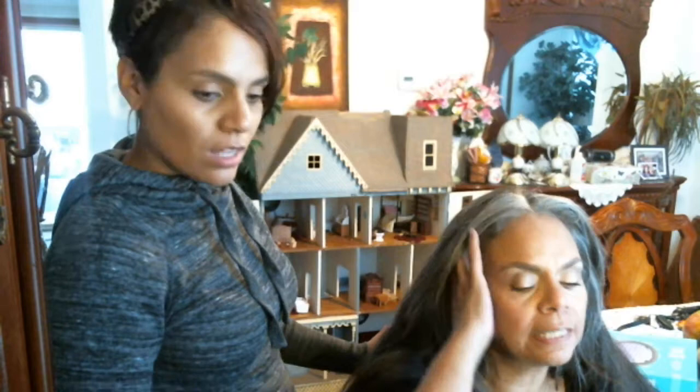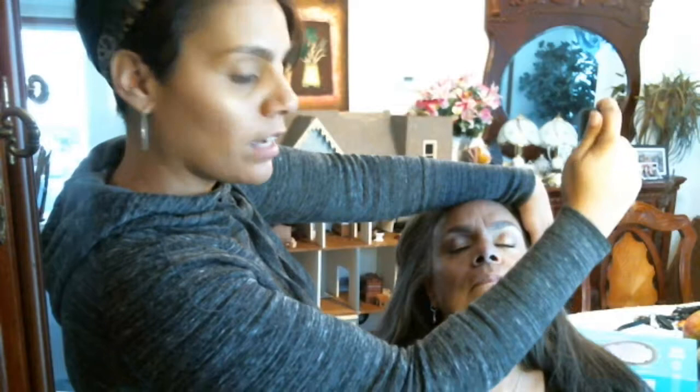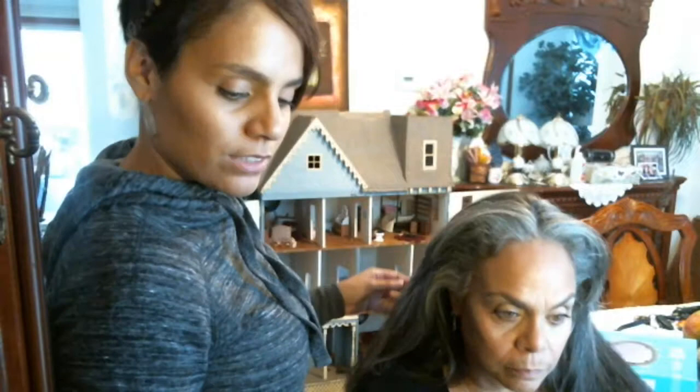We didn't do the setting spray for the makeup. We use Mac Fix Plus — it's a really good product. I'm just going to block her hair since we just did it, and spray down. Just three sprays and that's going to set her whole face. Now she has a finished look. I really like the way this did your bangs — it looks really good. You can wear them any kind of way. Thank you for watching — it's a winner!